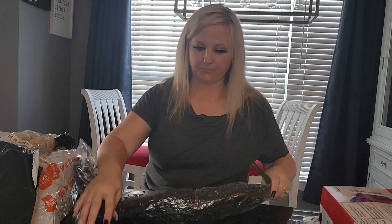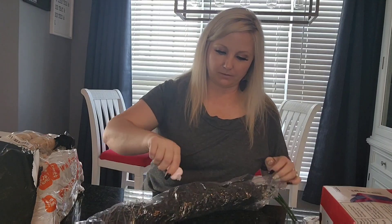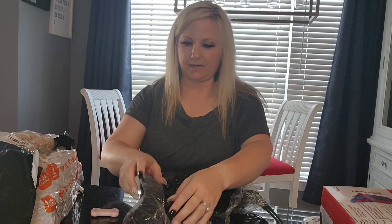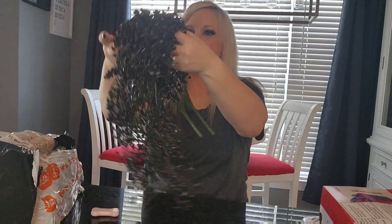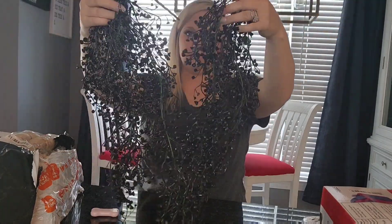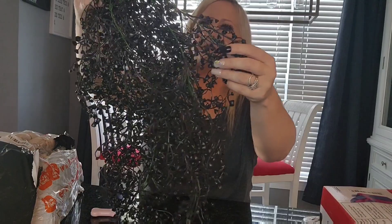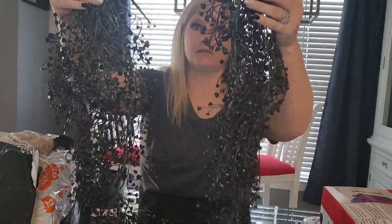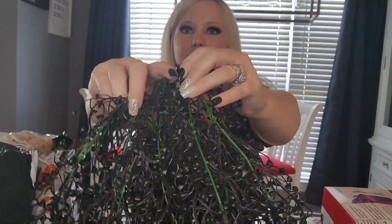These are some black artificial flowers that I got for my mantle Halloween display. Let's take them out and see how they look — the picture looks really pretty, but you know how that goes sometimes. Not bad! It's falling apart a little bit, got two little pieces falling off, but they should fit right back on. They're two little hanging pieces — kind of little black buds. I'll use that for my Halloween decorating.